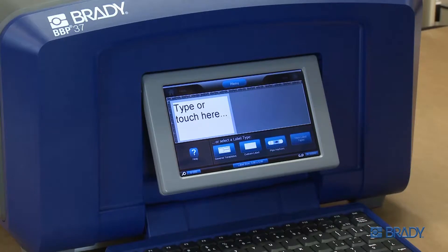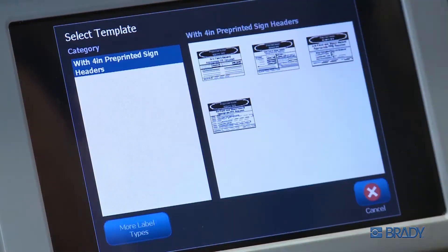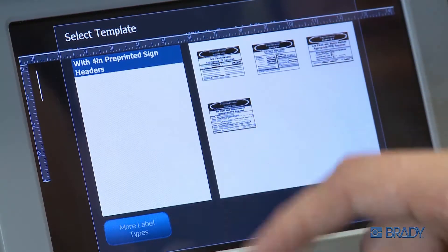Either from your home screen or using the more label types button, select the arc flash application. Then select a template based on your installed supplies.